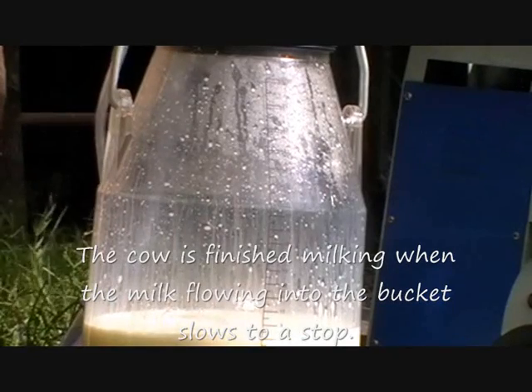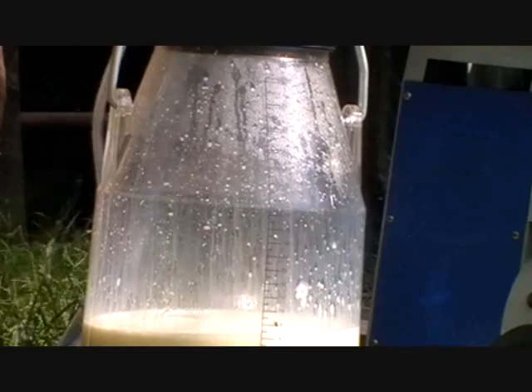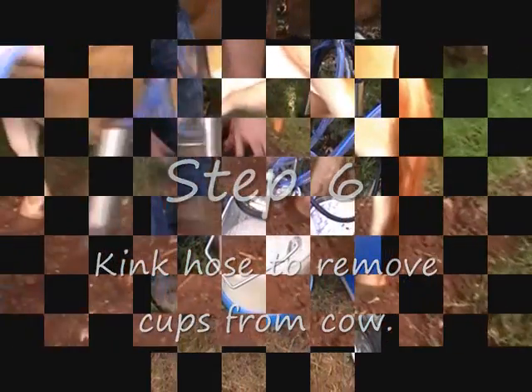Step 6: When the milk stops flowing into the bucket, it's time to remove the cups. To do this, fold the milk hose, cutting off the suction to the cow's udder. Then pull the cups off and hang them on the hook.